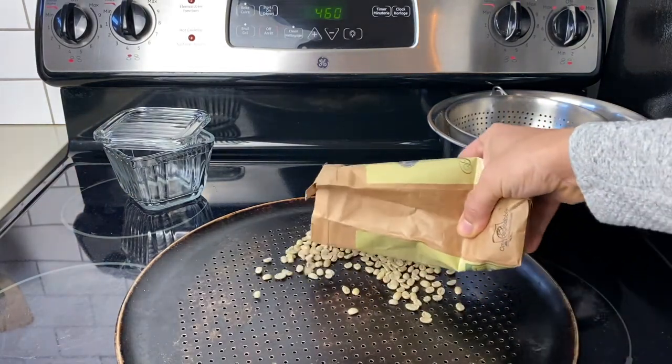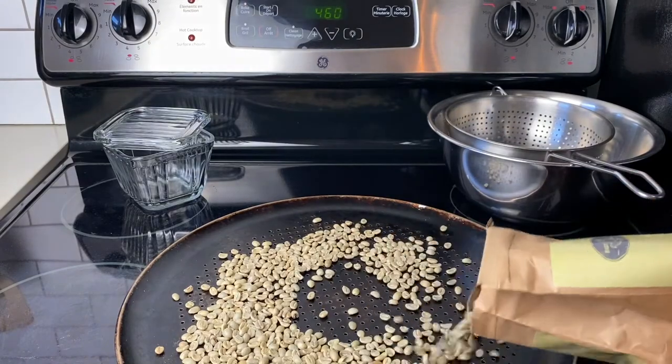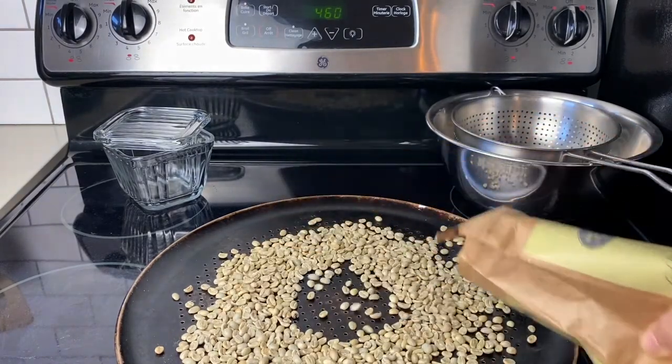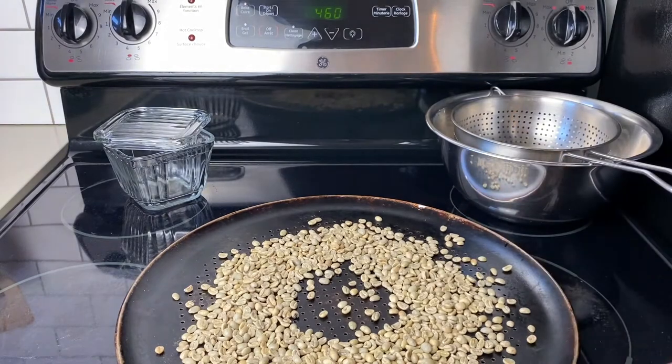Start by spreading your beans out into a single layer on your tray. How many beans you do depends — this is about half a pound and that will last me four or five days, so I do this less than once a week.